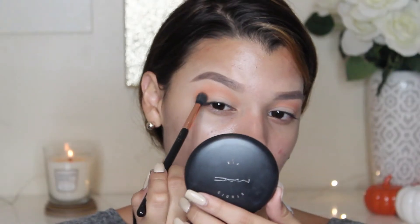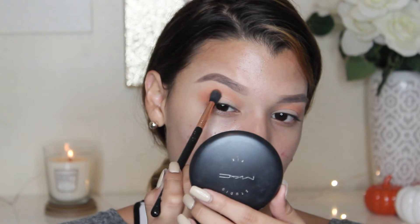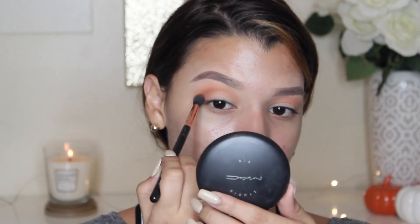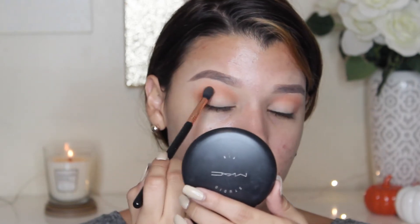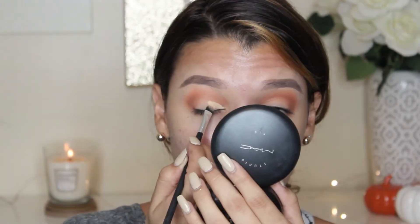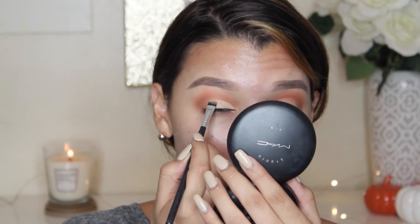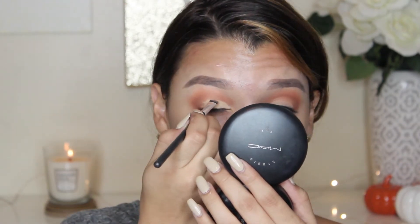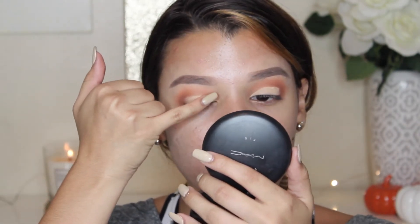Next, I'm going to go ahead and use Goldstone and place that right under Citrine. This is like more of a brown. Once that's all packed into my crease, I'm just going to blend it upwards towards that orange shade. I'm going to grab my Soft Ochre Paint Pot and carve out my lid so that I can have some space to work with for a lid shade. I'm just going to take my pinky and kind of just pat it on there so it's not as tacky.